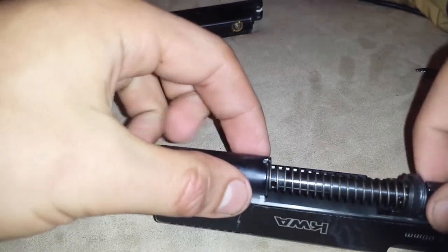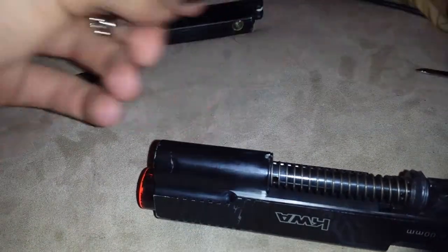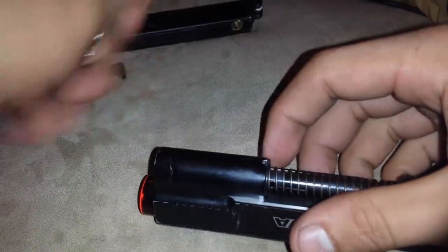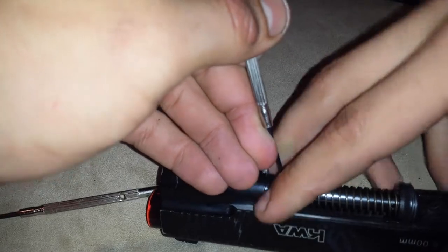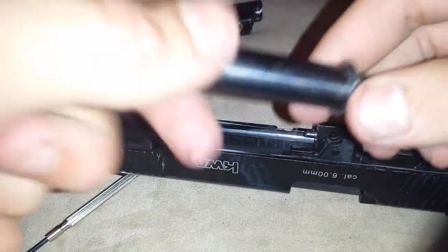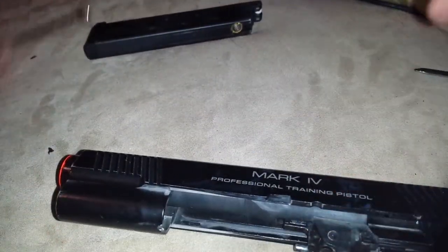And then from here, it's a real big pain in my butt trying to get this thing off. You have to pull this tab back right here, you have to hold that while taking out the guide rod. And there's the guide rod and the housing for the spring for the Mark 4.